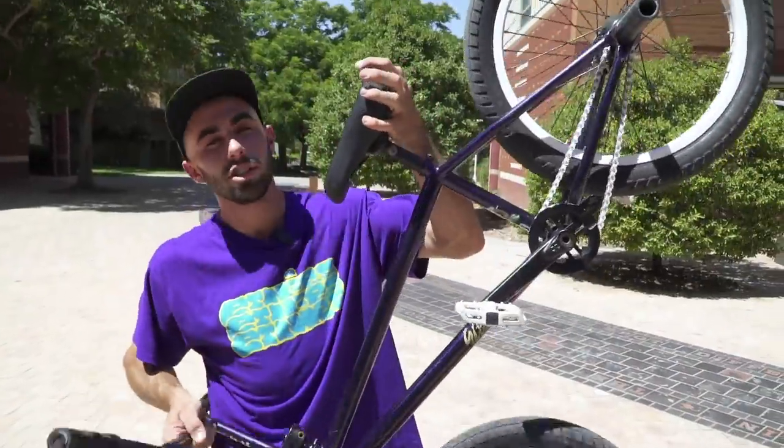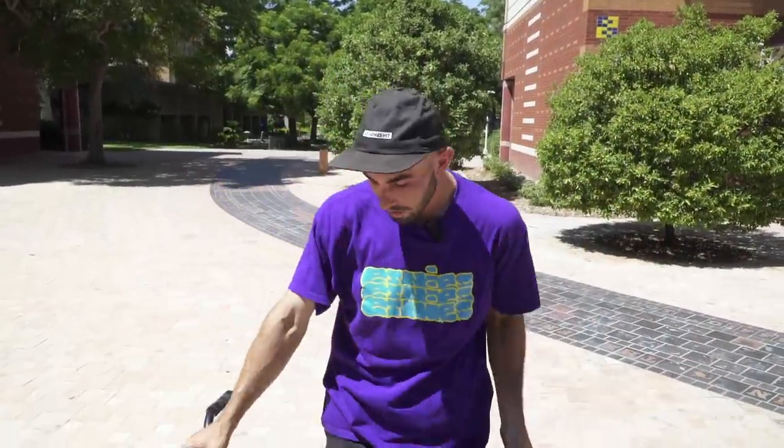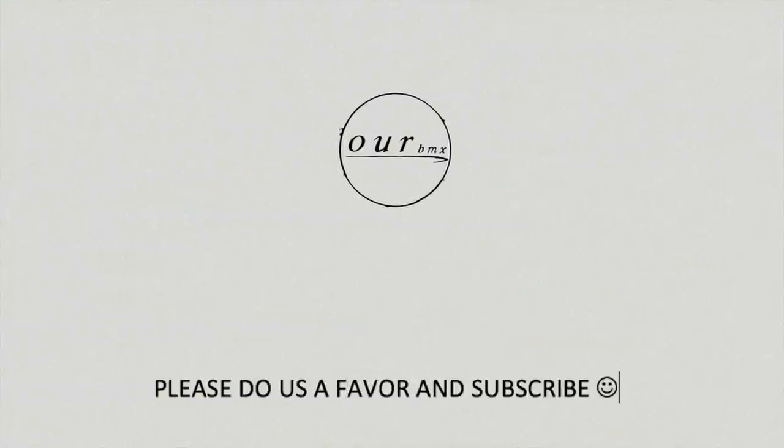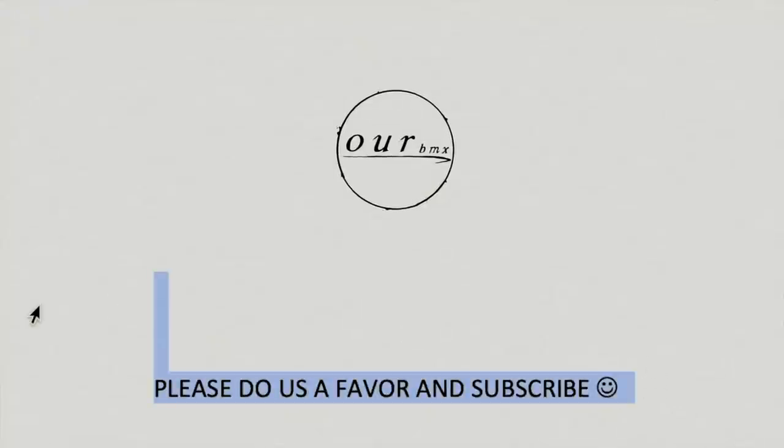There you have it. She does work, clearly. So now it's time for you to go get one at your local Fit Dealer. Or hit me up on Instagram — I'll sell you one through my bike shop and hook you up. You'll get it from me. It's even better. I'll see you next time.